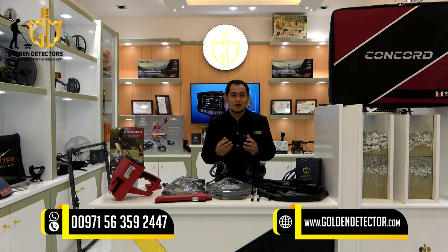For inquiries, you can contact us at our company number, available on WhatsApp, Viber, and Botim.